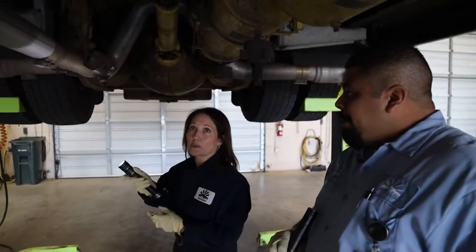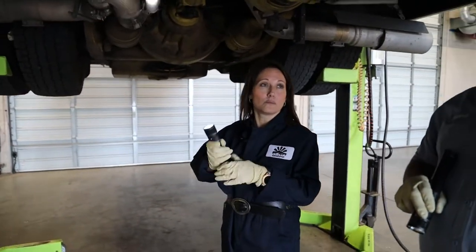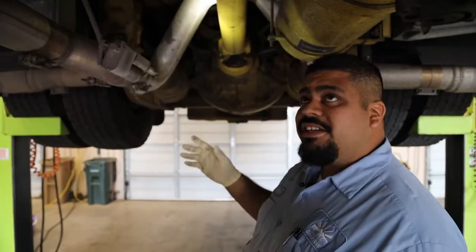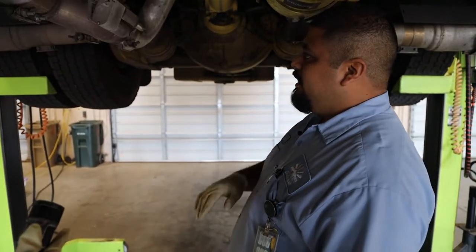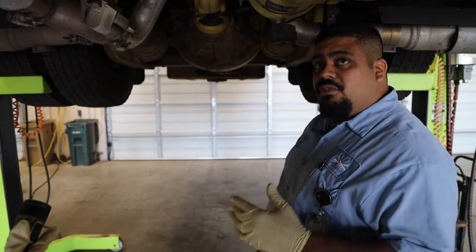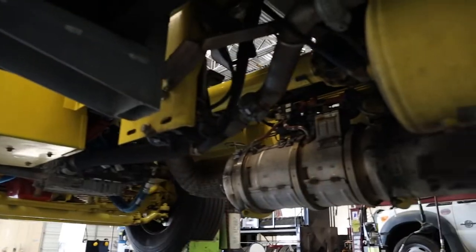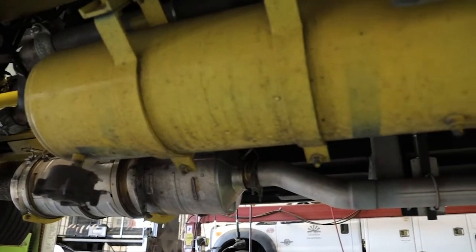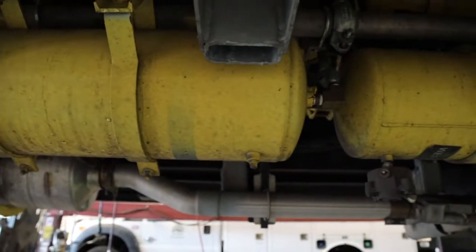So what do you look for when you're doing preventative maintenance now that we have the truck lifted? You need to look for all the bolts — any rust indication means that it's loose. Just kind of look at all the equipment and work my way back, trying to comb the whole truck. And how often is preventative maintenance done on the fire truck? We try to do preventative maintenance every three months.